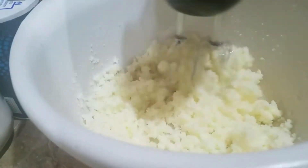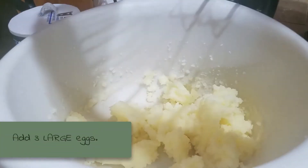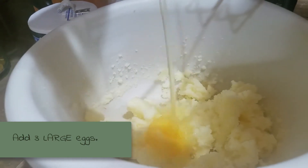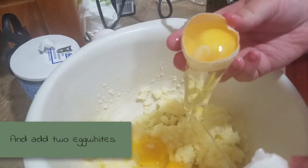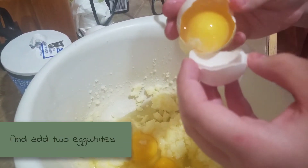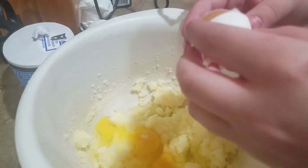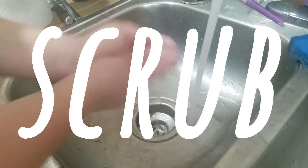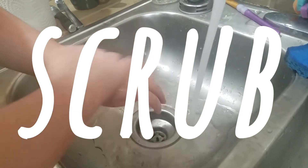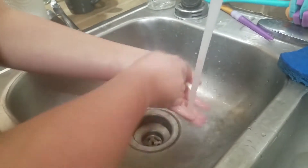It will look clumpy, but it is all creamed together very nicely. You're going to want to add three large eggs and two egg whites. Make sure you separate them and then throw away the yolk. Make sure you wash your hands after handling eggs — we do not want you to get salmonella. Washing your hands is important.